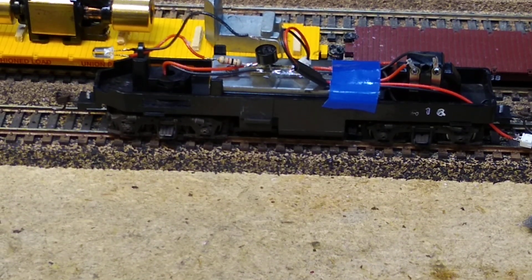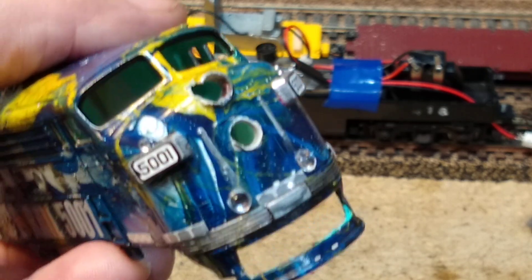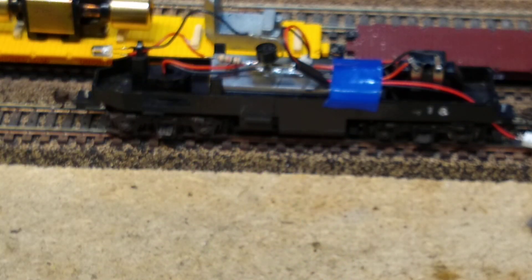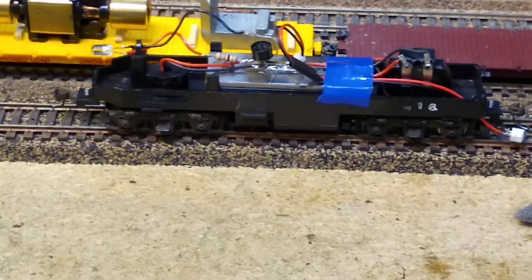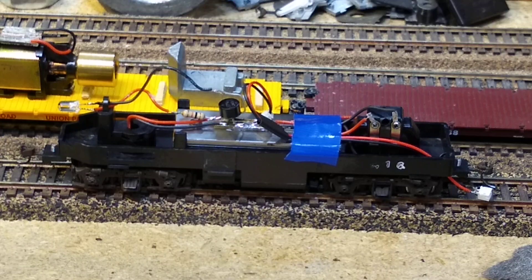We've got a headlight in one F9. Now we'll move on and do the tricky one, which needs two of these — we have to figure out how to put two in that one, then we can fix those lights. That is the basic process of putting an LED in our F9.